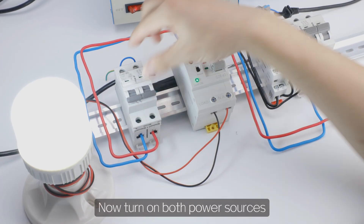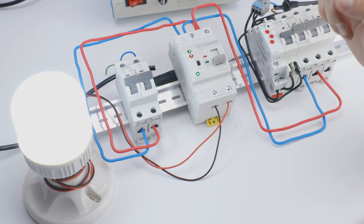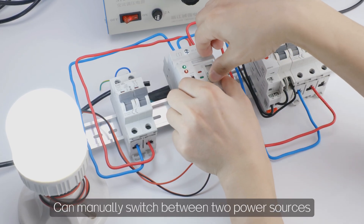Now turn on both power sources. The product is in manual mode and can manually switch between two power sources.